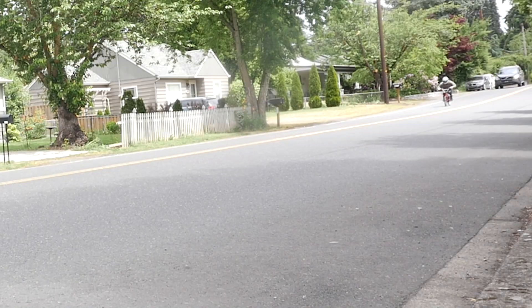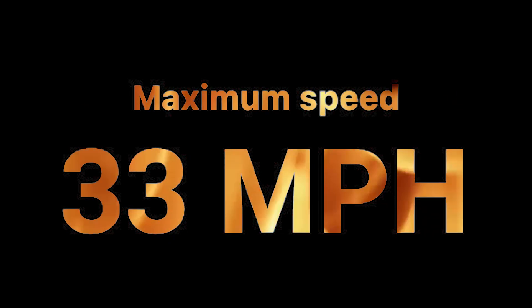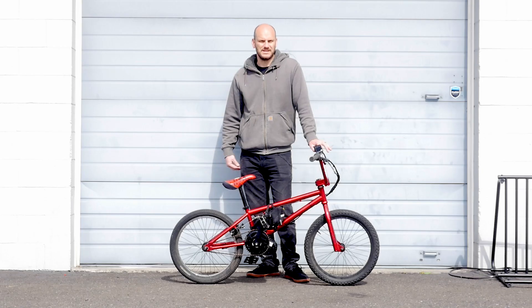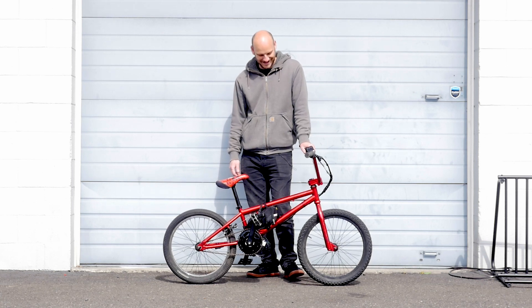Let's do a top speed test and see if we cracked that 30-mile-an-hour threshold. We hit 33 miles an hour — crazy fast on this little tiny bike.